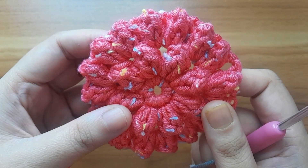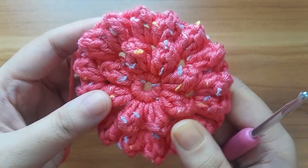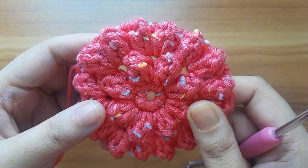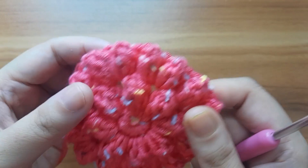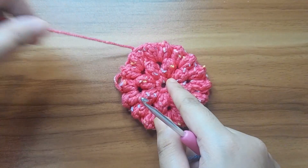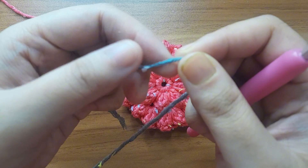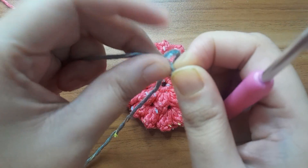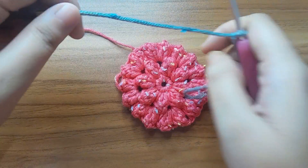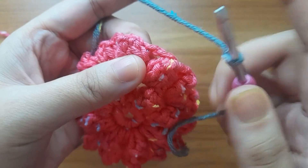Hello everyone, welcome to my channel. In the first part I showed how to make this flower. Now I will show you how to make the square in this flower. First I will take a yarn and give a slip knot, then insert the yarn in any chain space.